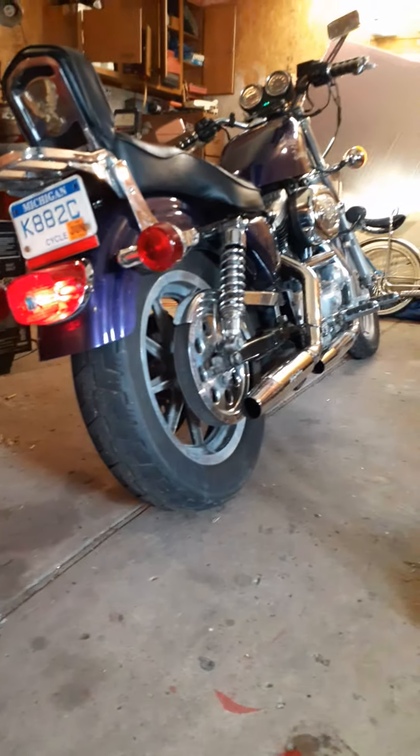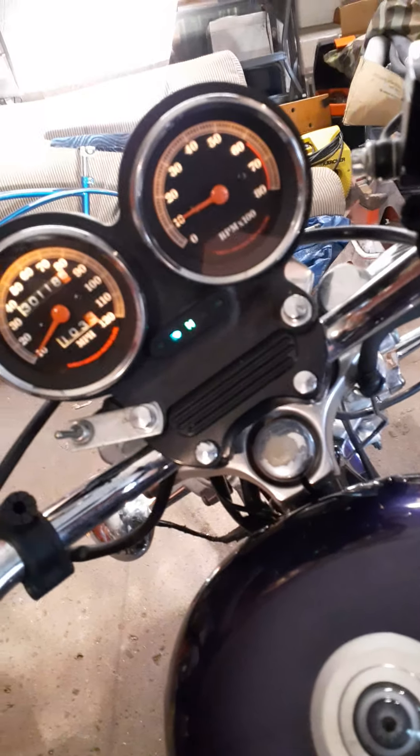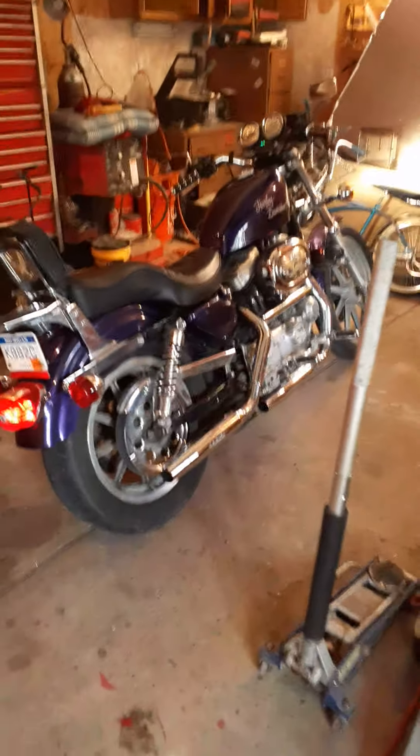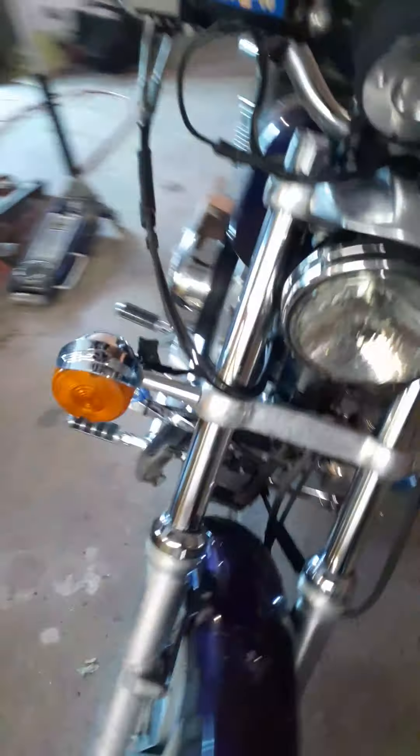There she is — the $400 Harley. Cannot beat it. Got these little bag lights on there, pretty cool. I like the tach on it. I wish mine had a tach on it.